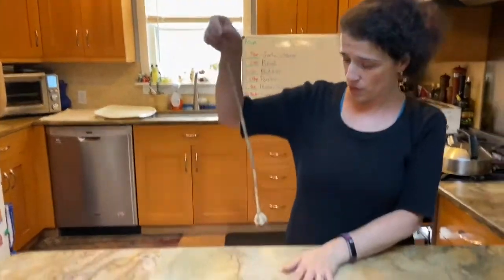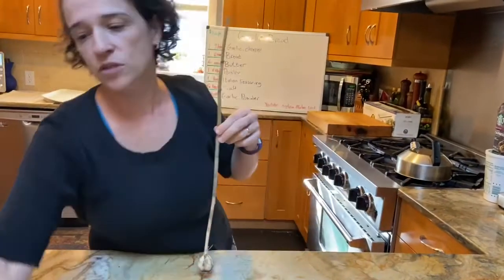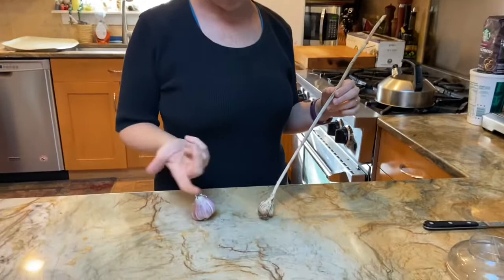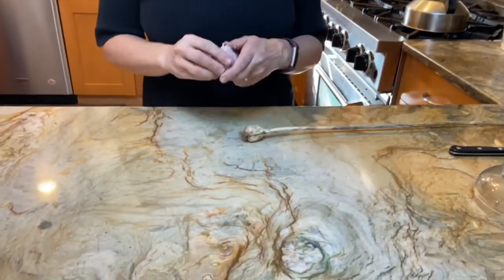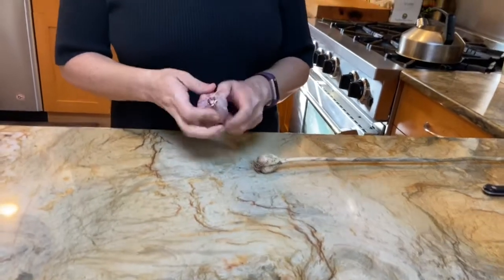In today's recipe we are going to feature the garlic. Now the garlic is a bulb — I actually plunked this out of my garden. The garlic that we get in a CSA happens to be purple, and this one happens to be white, so they can come in different varieties.